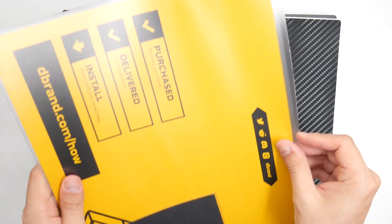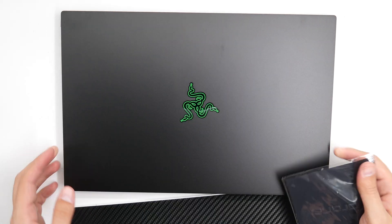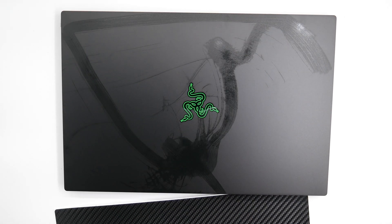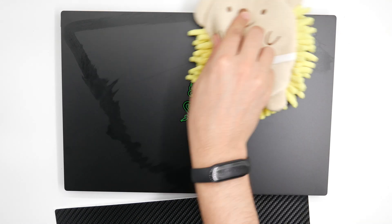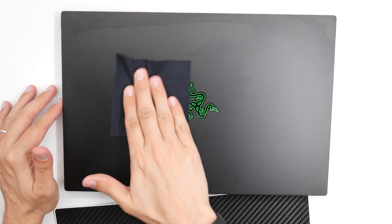The following instructions were obtained from dbrand's website. For more information, click on the link in the description below. First, wipe your device free of dust and fingerprints for optimal results. Ensure that you are under bright lighting.